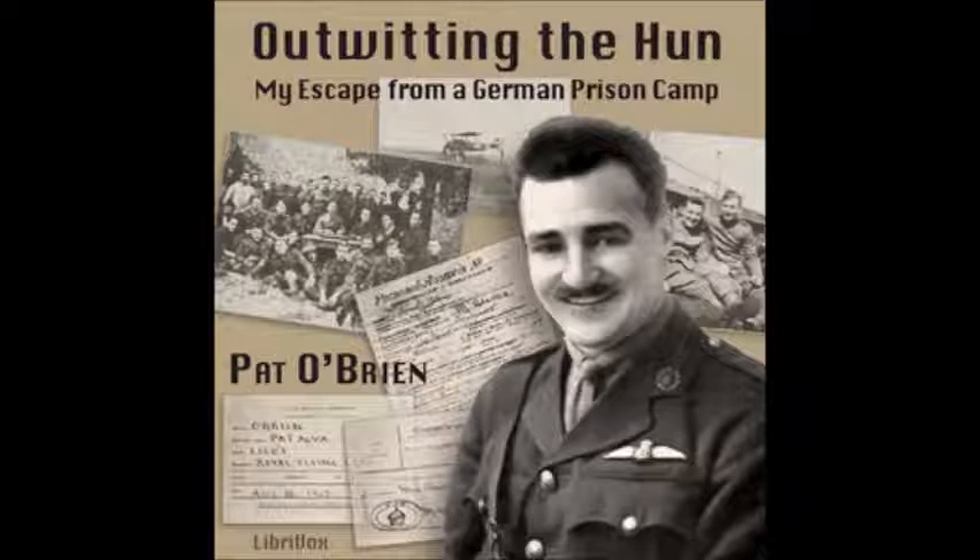The Germans are very good at this work and they use a great number of these balloons. It was considered a very important part of our work to keep them out of the sky. There are two ways of going after a balloon in a machine.